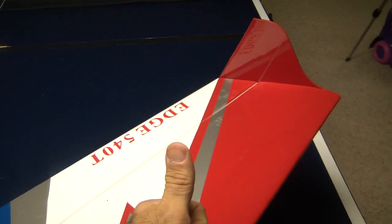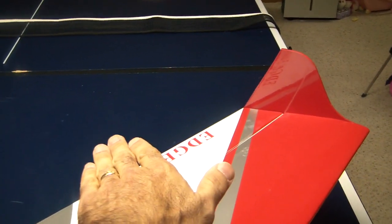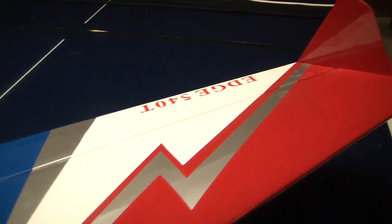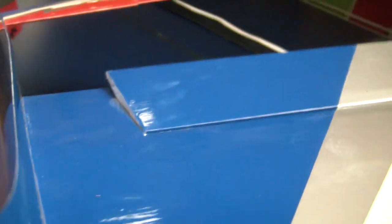So if I lift the wing up in this direction, that control surface should also move up in the same direction, which is what counteracts that movement. Once again, I am going to lift the left wing and the aileron moves up while I'm lifting.